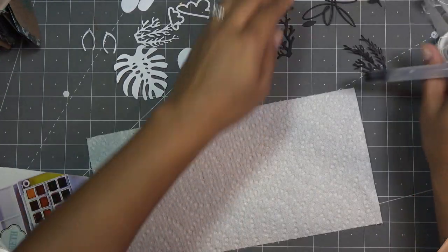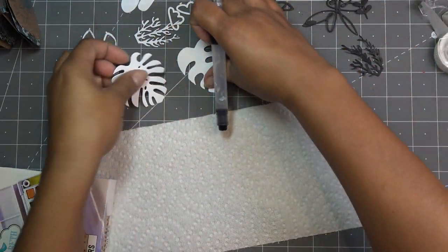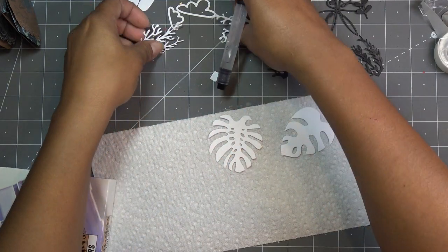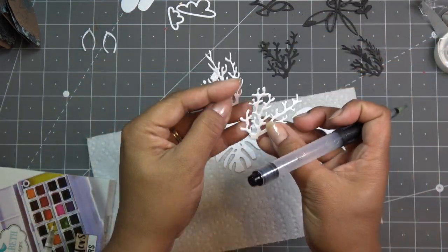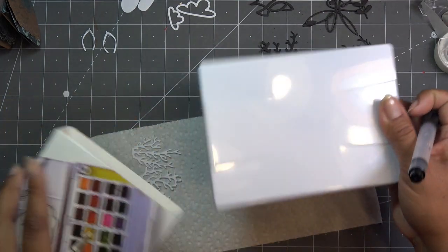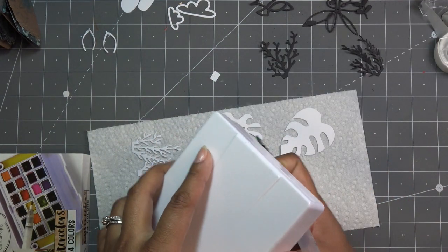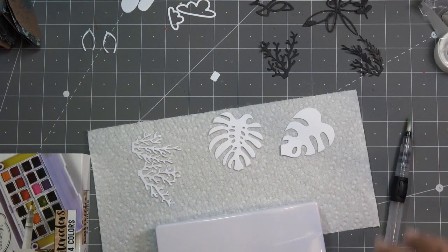Okay guys, I cut out quite a bit of things. I don't know what I'm going to use — I just cut a bunch of stuff. So I have the different parts here. I did like the look of the coral just staying white, so I don't know if I'm going to do anything to that. But I have my little watercolors. Everybody has watercolors nowadays from different things, so use whatever it is that you have.